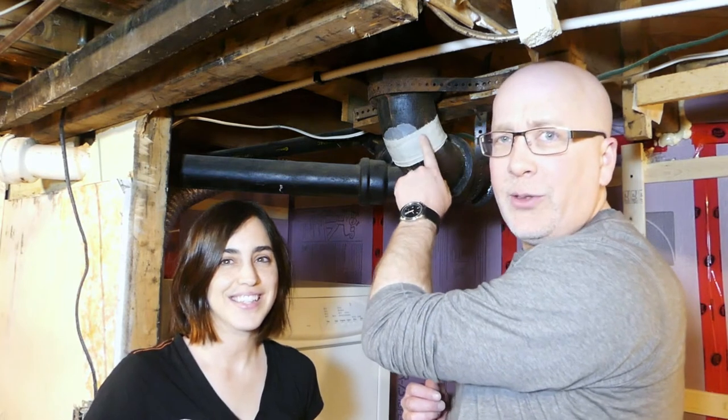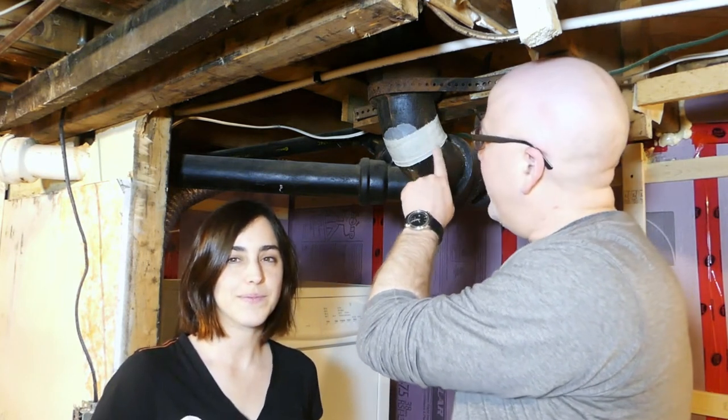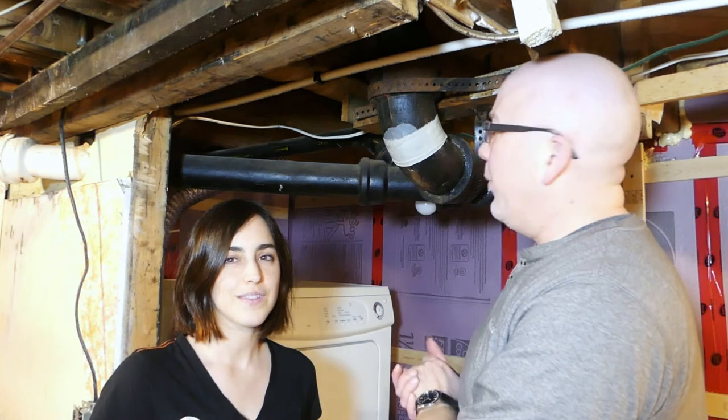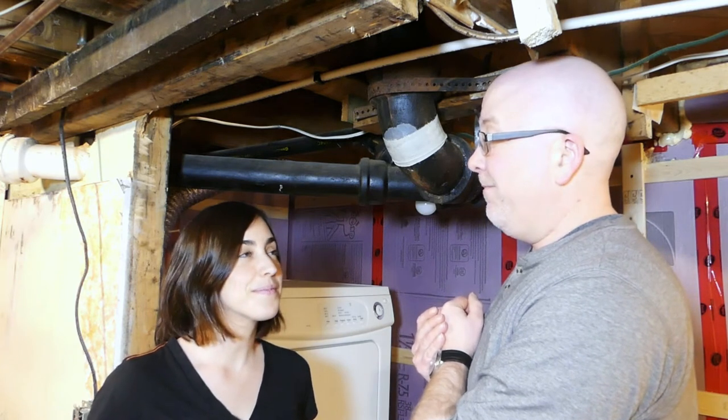We left this for an hour. Although we only got two wraps on this, we're really impressed with how it bonded to the pipe, and it does cover the lower half of the hole. We picked up some flex tape at Walmart — it was the only thing we could find at this time of day. But looking at this now, we kind of think this is probably sufficient as it is.